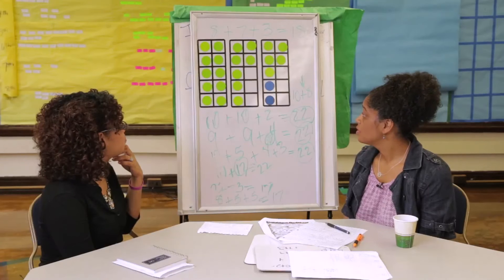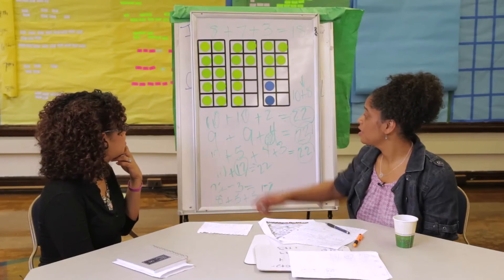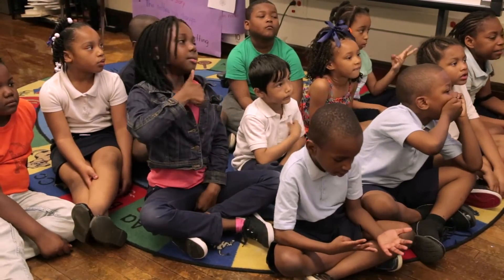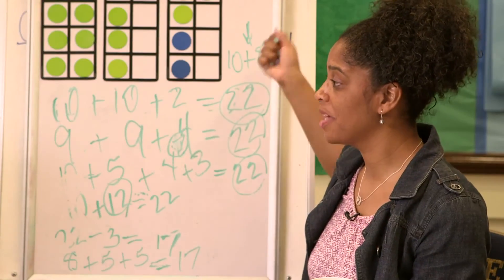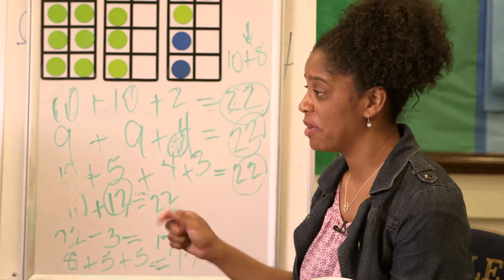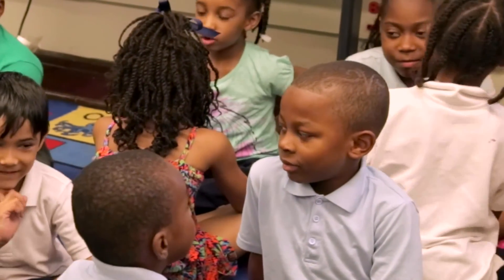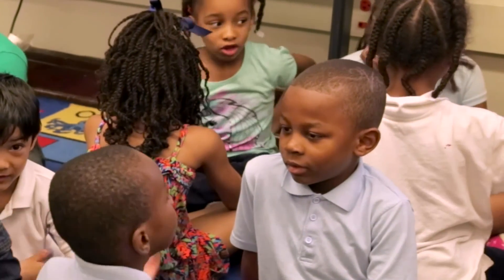They have to trust themselves because they know 10 plus 10 is 20, but even some of them who could tell you that would still want to count. So with the quick look, because they don't have enough time to count, they have to say, okay, if I want to answer. And we thought about their responses and were also able to figure out when would be a good time to have them turn and talk.